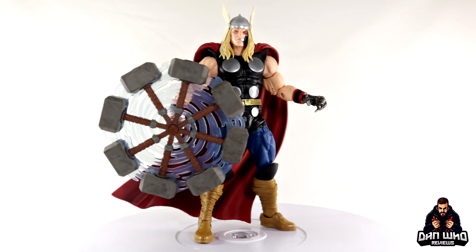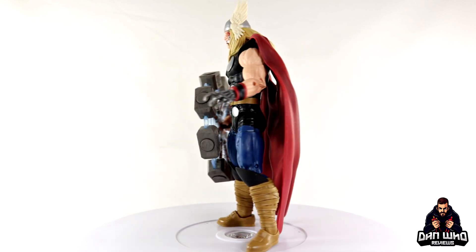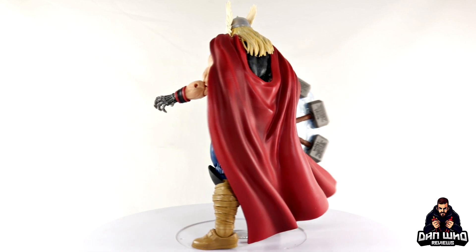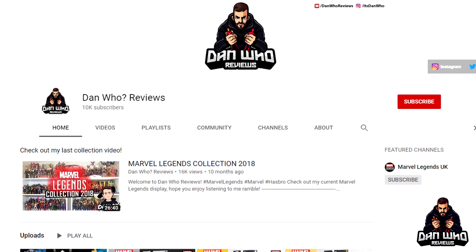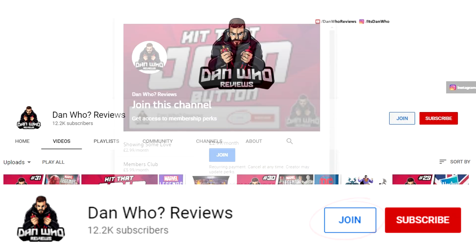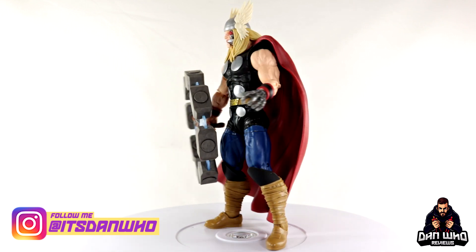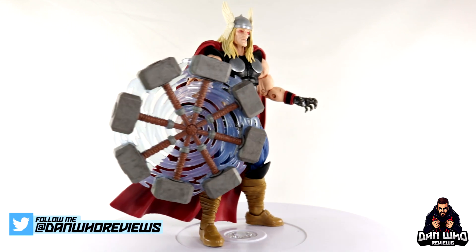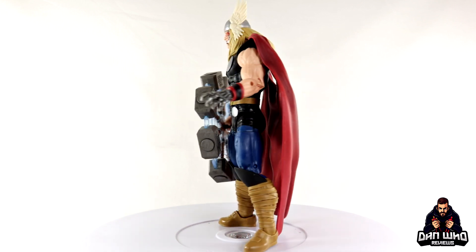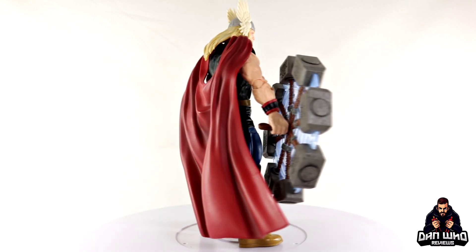I do like the unique display piece with the spinning ability — it looks a little bit different on the shelf, and I like accessories that bring the shelf to life. Please go check out the videos tab, find the playlists, and hit that subscribe button — much appreciated. You can also hit the join button and become a channel member. Follow me on Instagram at it's Dan Who, and on Twitter at Dan Who Reviews. This figure is pretty good — I didn't think I wanted him, but as always once I get these figures in hand, start displaying and posing them, I'm like: okay, I need this for the collection.